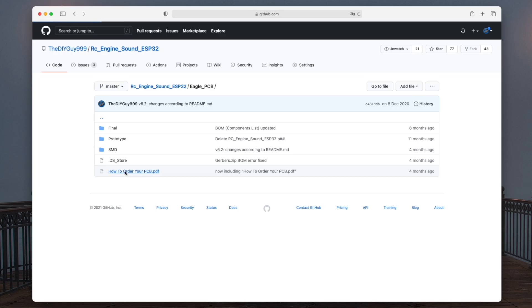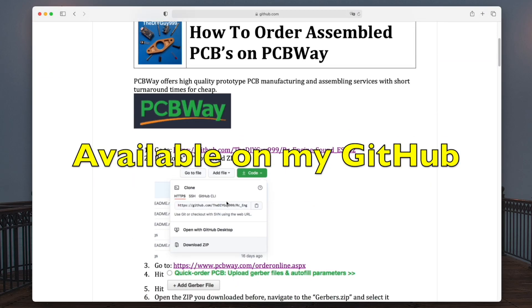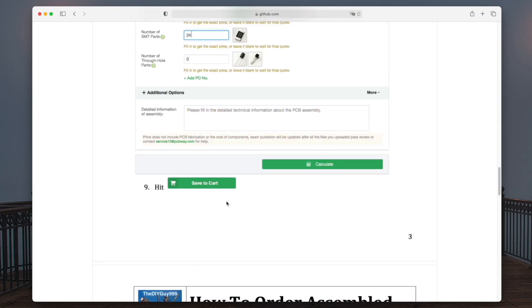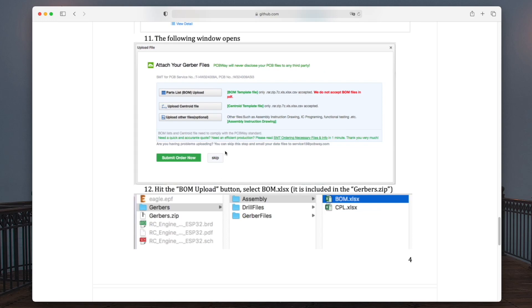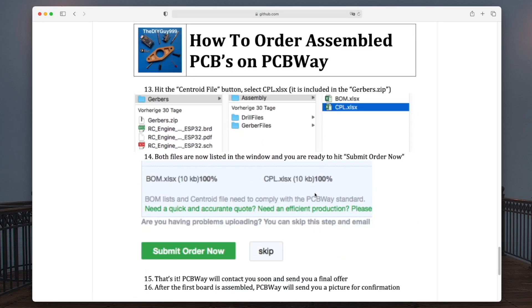On my GitHub you can find this PDF. It shows you step by step how to order populated PCBs on PCBWay.com. It is very important that you provide a bill of materials and the centroid file as well.